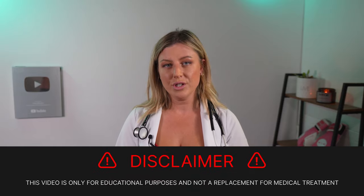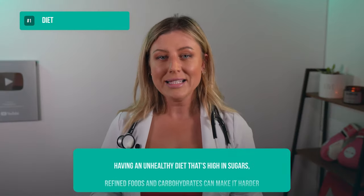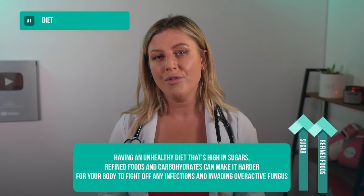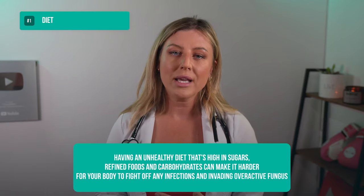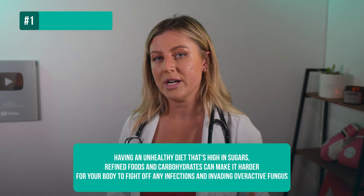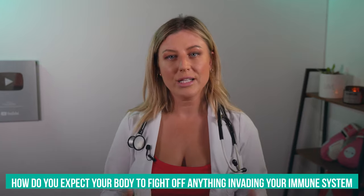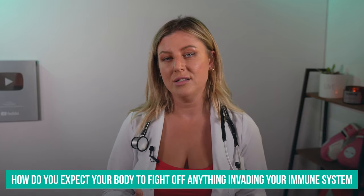This video is for educational purposes only and not a replacement for medical advice. Tip number one: diet. Having an unhealthy diet that's high in sugars, refined foods, and carbs can make it harder for your body to fight off any infections and overactive funguses. If you don't feed your body the right vitamins and minerals, how do you expect it to fight off anything invading your immune system?